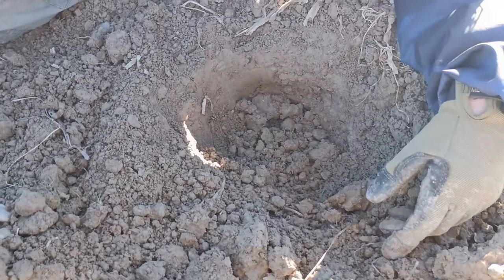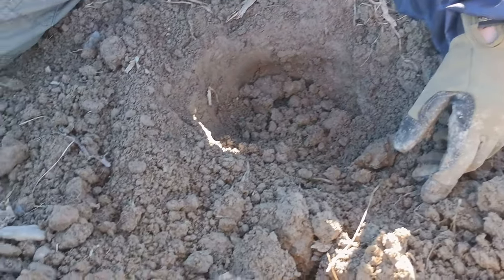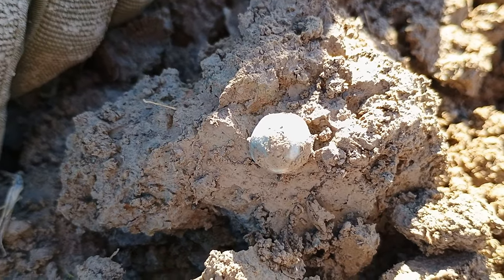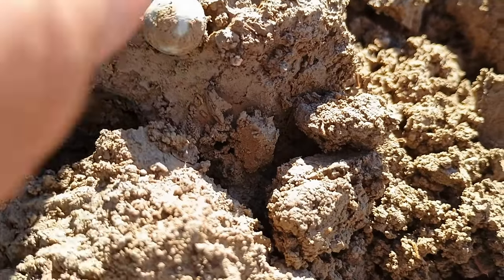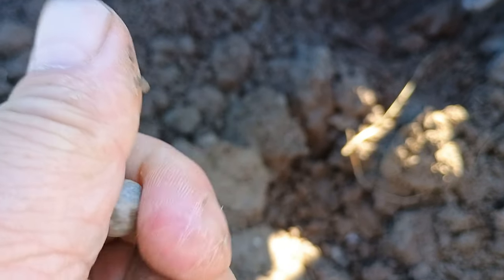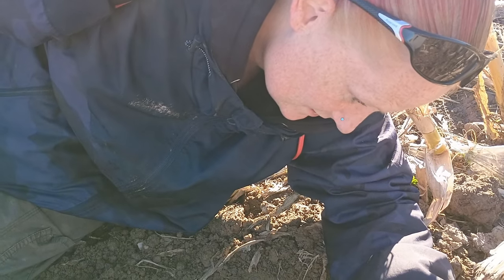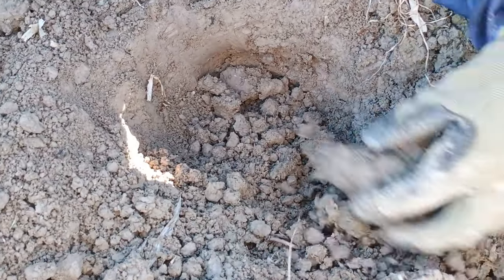Tina's been digging this hole for the last five minutes, I just couldn't find it. And there we go — a little tiny musket ball. That is absolutely tiny. Oh, she found a musket ball, that's the main thing. Well done babe. Right, catch on, next hole.